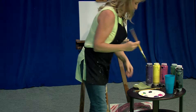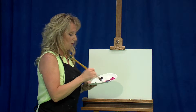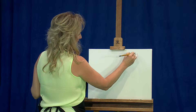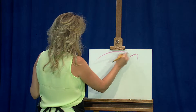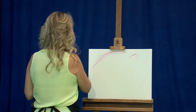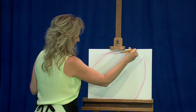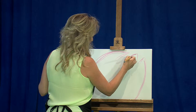We'll start with our number 12 Filbert and get that wet. We're going to do some roundabout drawing with our paintbrush. Get it moist, get a little bit of that nice magenta on here, and we're going to decide where is the top of our flower. We've got a couple of the petals there. We're going to decide the top of the flower and get the overall shape on there.